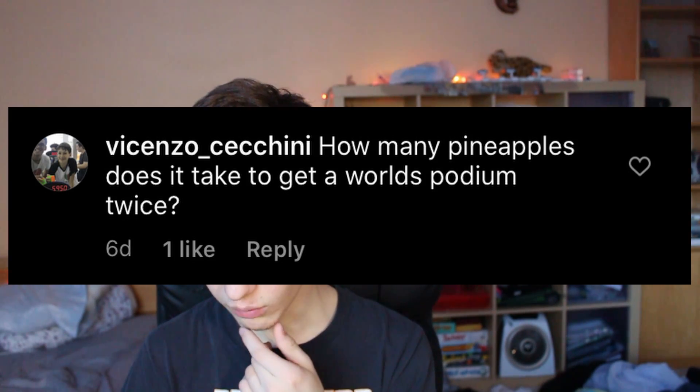How many pineapples does it take to get a world's podium twice? Hello everybody, this is me with my two very real pineapples. This is how many pineapples it took to get podium at Worlds two times: two pineapples.